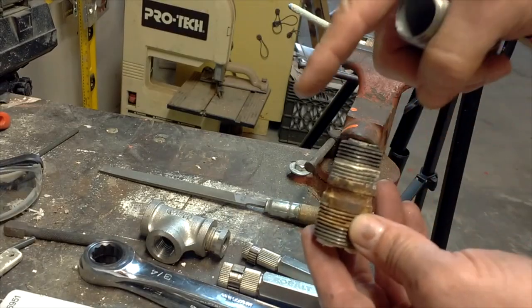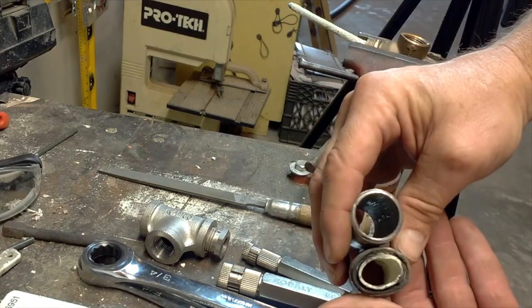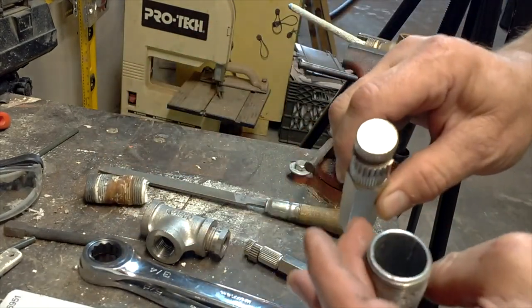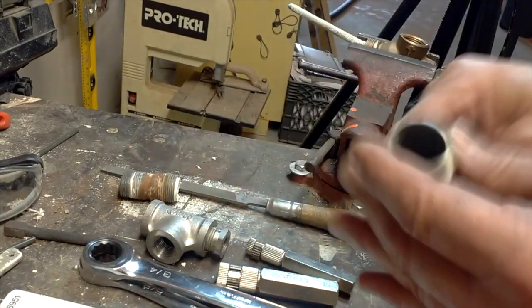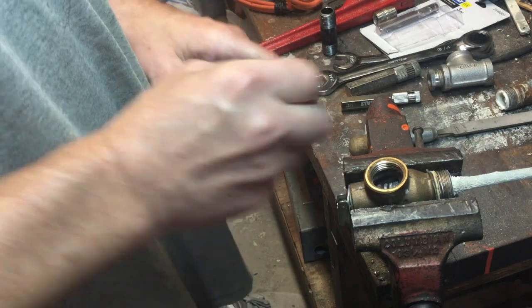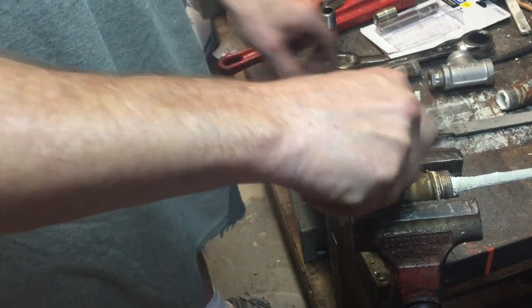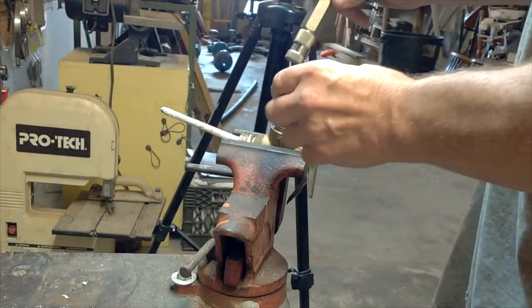You put your pipe wrench on it to turn it out counter-clockwise and it crushes it — you can see what happens. Now if I had this tool, I wouldn't have crushed it, providing I could get the little plastic sleeve out of the dip tube. That would have saved a lot of work if it had broken off. Alright, this is a three-quarter — so we're going to thread it in and use the internal wrench to tighten it. Put it in.